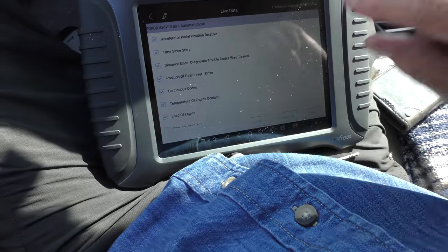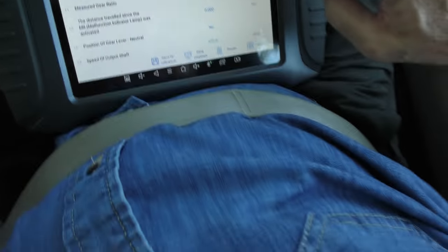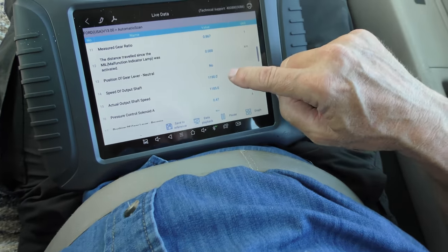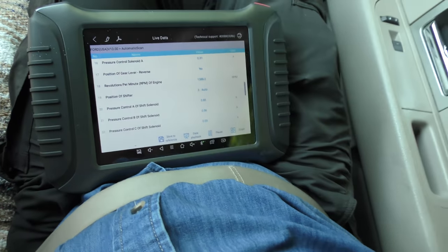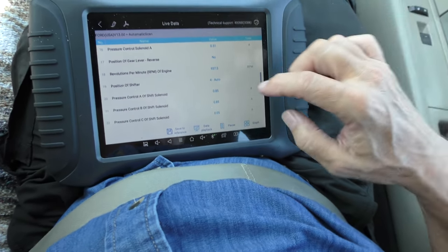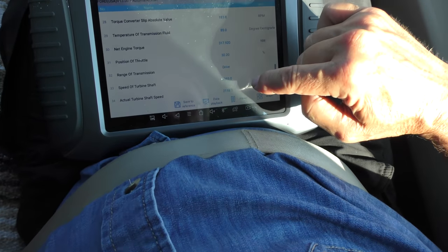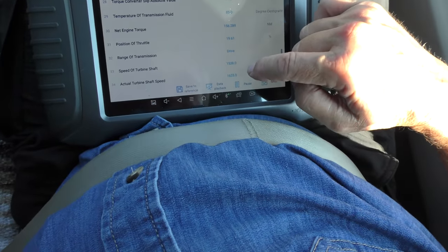So go to the live data, we'll select them all and take you for another road test. Here you go with the live data while he's driving it — we'll check stuff out. You can see all this data is really close, there isn't much slippage. You can feel a little shifting roughness, but for a Ford this old you can't expect that. You can see the turbine shaft and the actual shaft speed — they're pretty close, just a tiny bit of slippage. This one's a little bit higher. It's got a lot of miles on it, pretty much typical — it's got wear, it's not perfect but it's good enough.